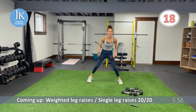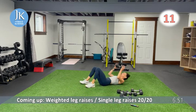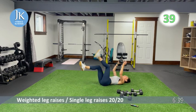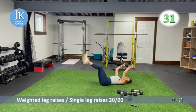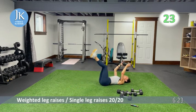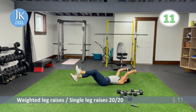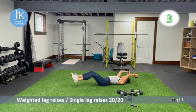We're going to do some weighted leg raises — back to core. Two at a time for 20 seconds, then single leg raises for the last 20. Here we go — two at a time. Switch to single leg: one up at a time. You don't want to be arching your lower back — push your spine to the ground. Get your legs as close to the ground as possible without letting your lower back arch. Three more seconds, two, one.